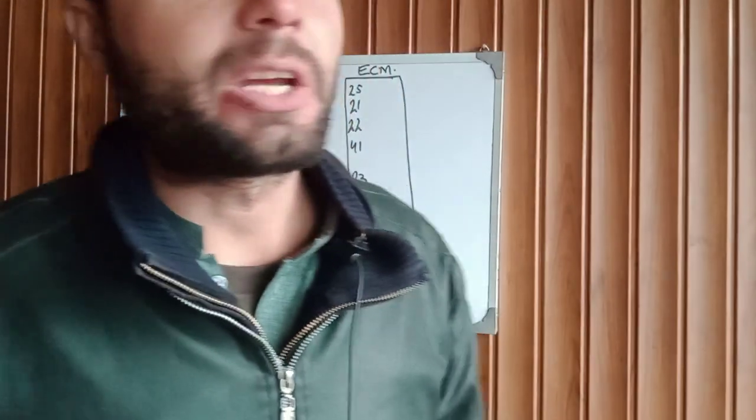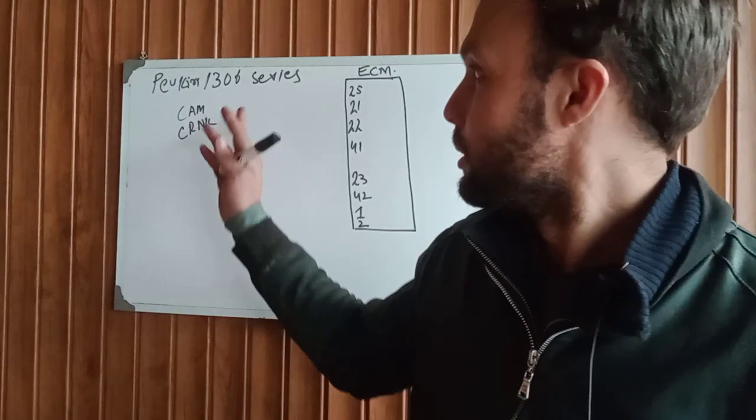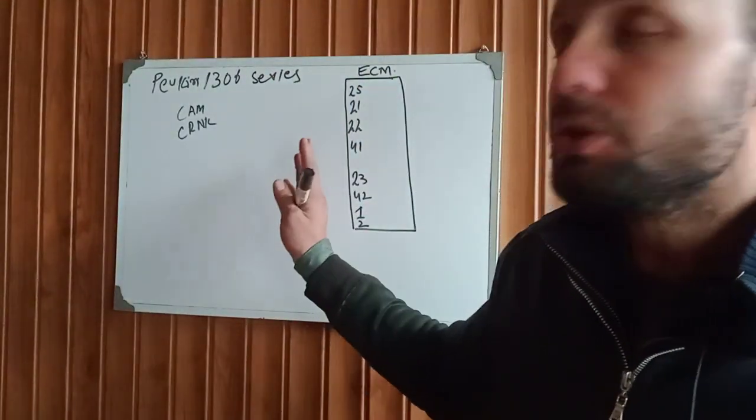Let's start. If you have this engine — Perkins 1300 series — and the engine does not start, the engine cranks but does not start, you need to check the important 8-connection power supply.